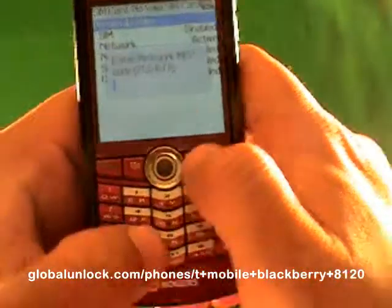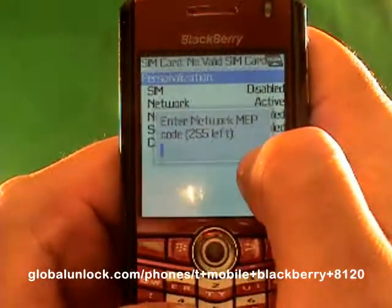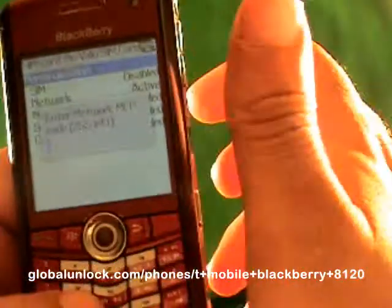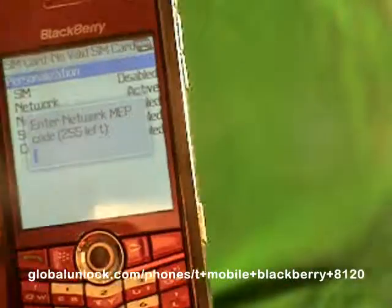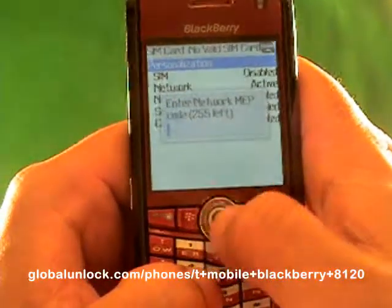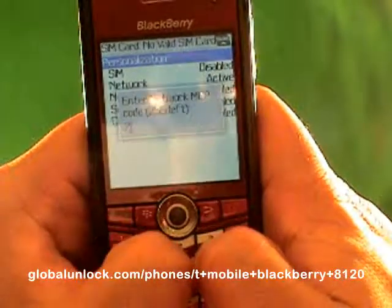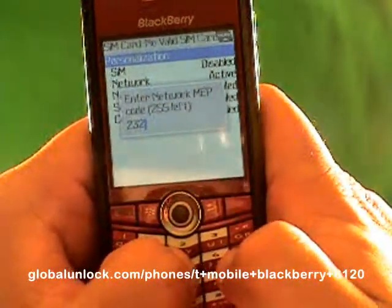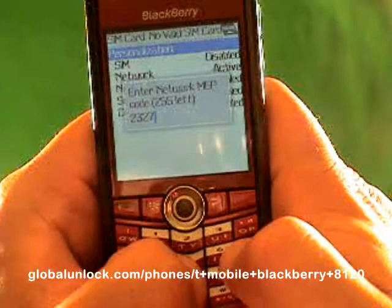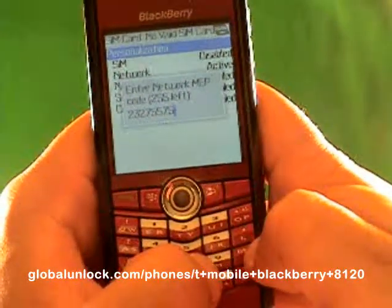I'm going to type M-E-P-P-Alt-2 — Michael, Edmond, Peter, Peter, Alt-2. I have 250 tries left on this phone since I haven't tried to unlock it yet. If that number gets to zero, it's very tough to recover from. So if you put in the wrong code too many times, that's what it will come down to. Also, this code will not work on your phone because the unlock code is unique to each device. Make sure you get your unlock code from GlobalUnlock.com.